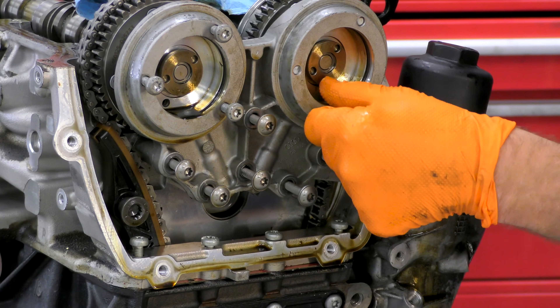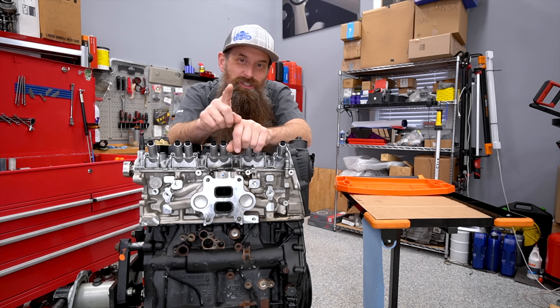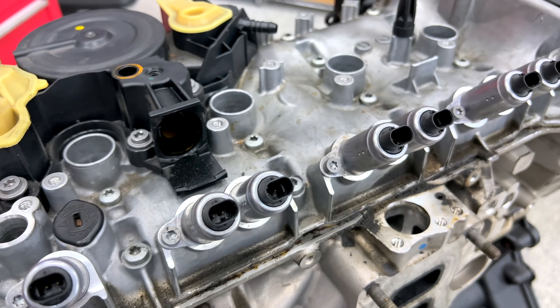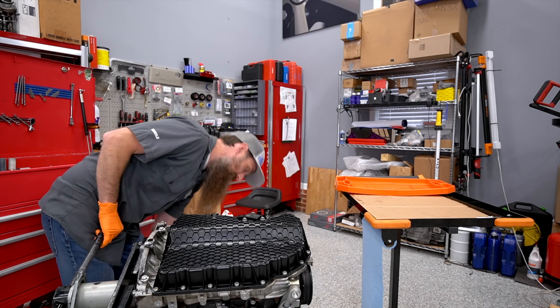Another broken Volkswagen engine. In this video, we're going to be tearing down this 2-liter turbo out of a Mark 7 GTI that allegedly has low compression on one cylinder. This engine was replaced under warranty, and while I don't know exactly how many miles it had, we can probably assume it's under 60,000.